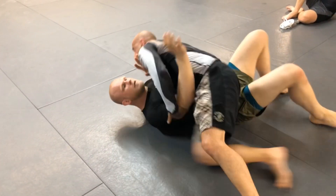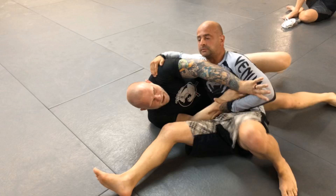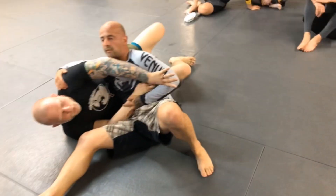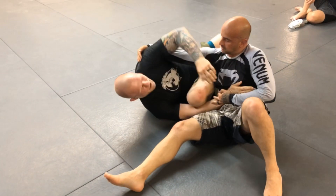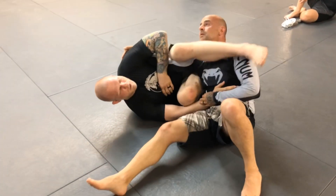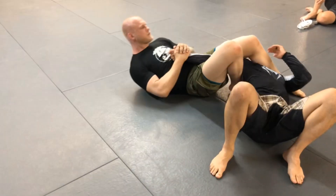If the person is slow to react and you get the elbow to the floor and scoot away but he still stays there, you just bring your knee under the body, right up into the armpit. Bring your other leg over the head and catch the wrist for the armbar.